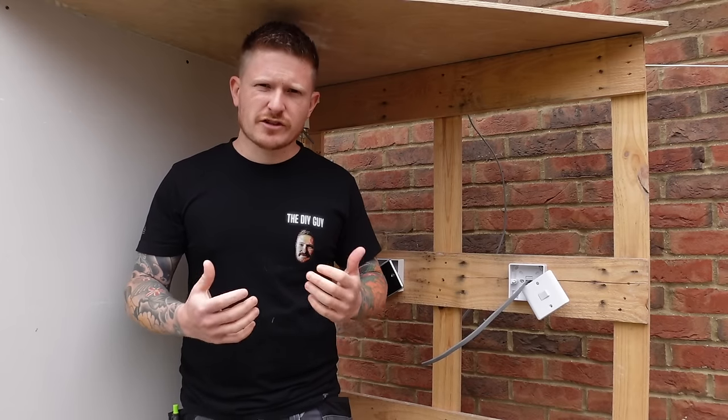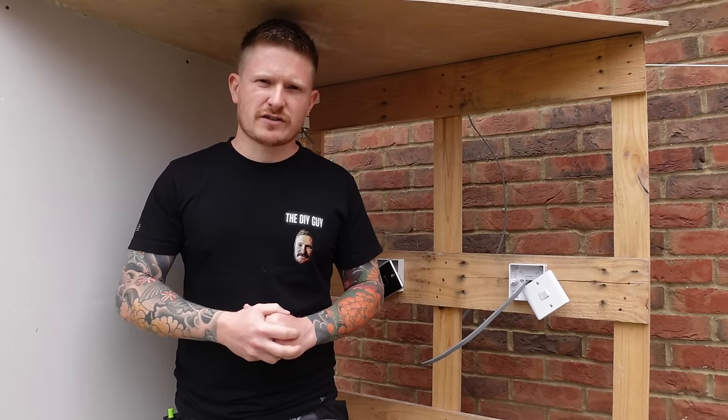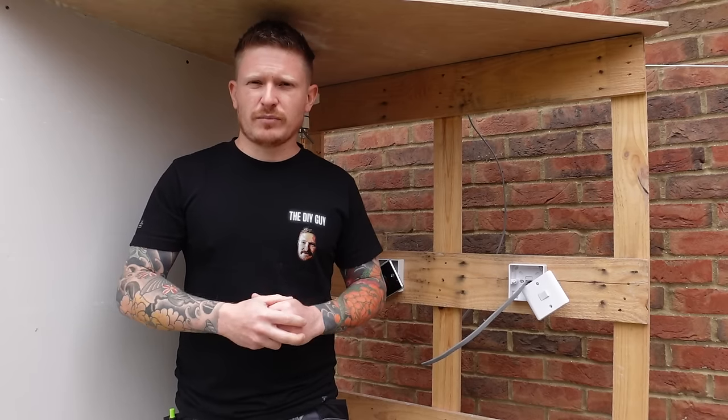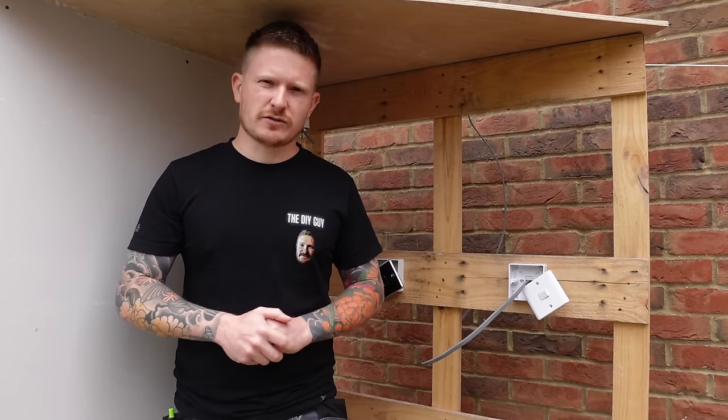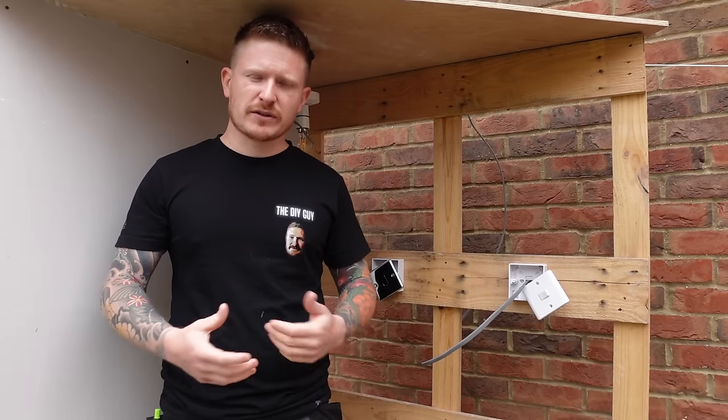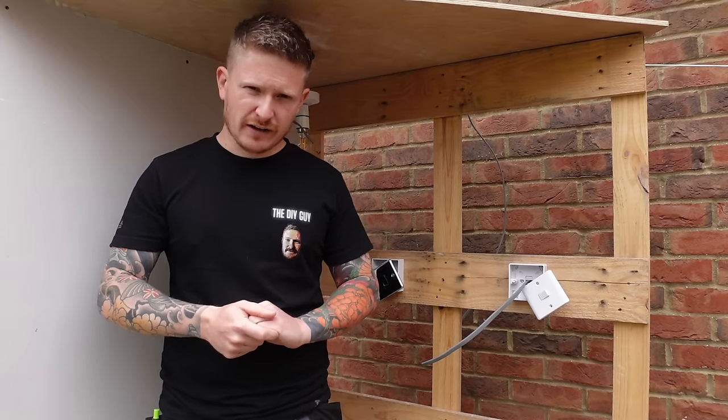So many DIYers out there find two-way lighting a really confusing subject. Today I'm going to simplify it for you. I'm going to make the most simple and easy to follow guide on YouTube so that you can understand, work on and wire up two-way lighting yourself at home safely and correctly.